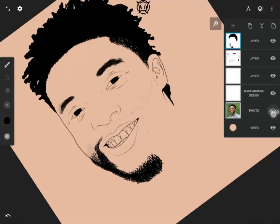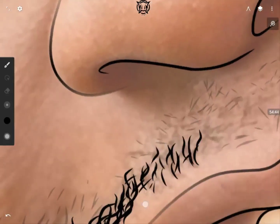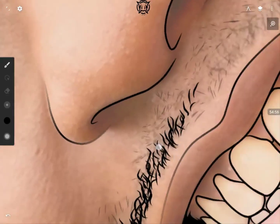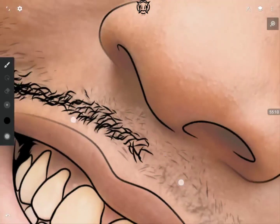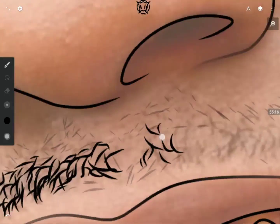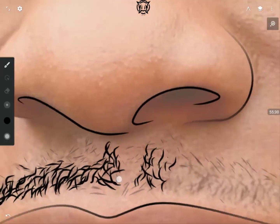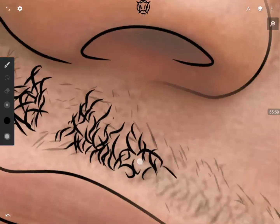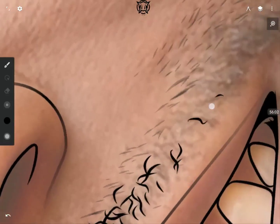For his mustache I'm giving it short stripes. I advise that while drawing you zoom out to see the whole picture and get a full view. Now the artwork is coming out nicely. You might wonder how I have the patience for all this — I enjoy doing it because this is how I distinguish myself from other artists. This is how I approach my portraits.